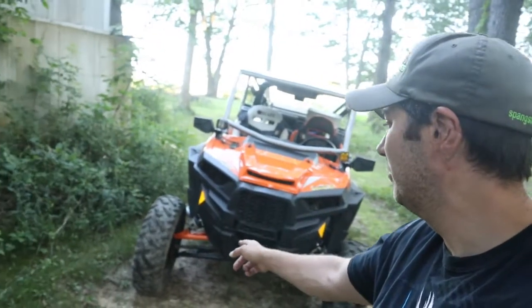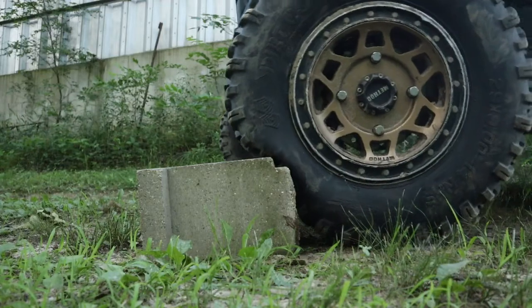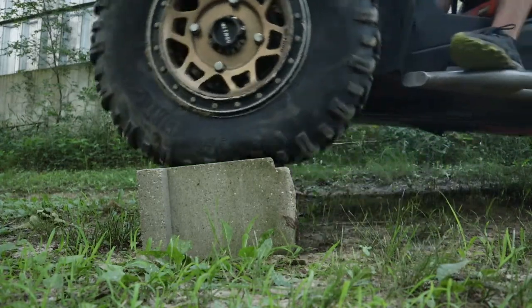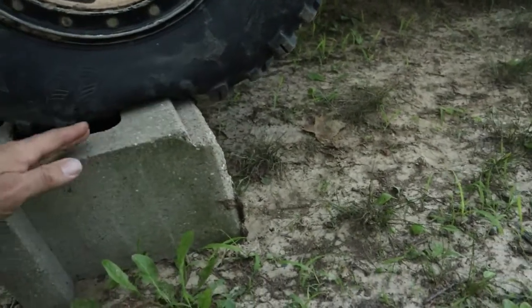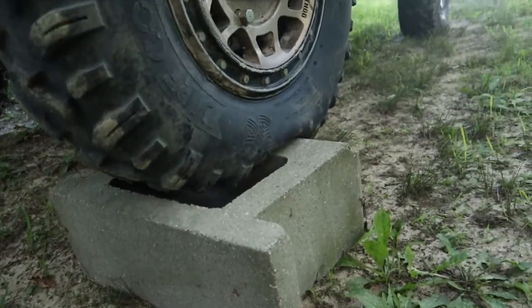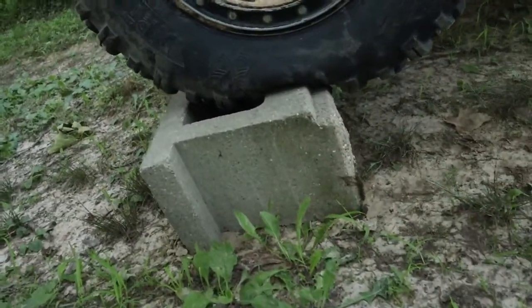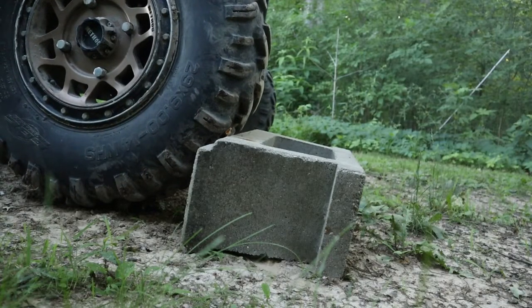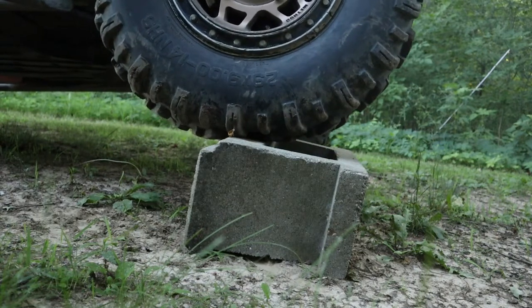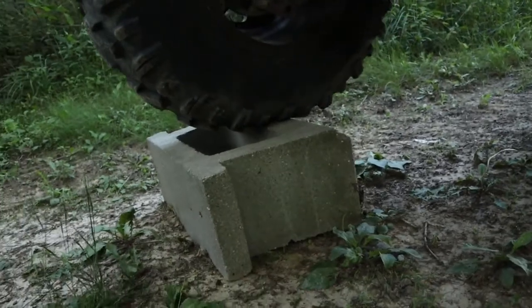This tire here is set up at 14 PSI, and this one over here is at 35 PSI, just to show you how the tire is going to flex on a small obstacle — like a rock or whatever. Here's 14 PSI: you can see how it's gripping around the object, the tire is forming more to the obstacle. Now with 35 PSI, there's a lot less contact between the tire and the cinder block, giving you a lot less traction. Nothing too scientific, just a quick example.